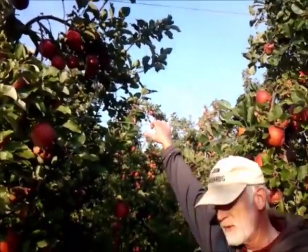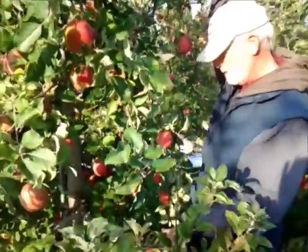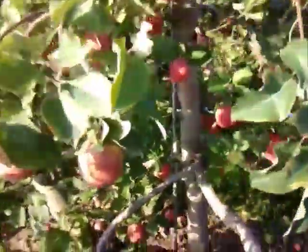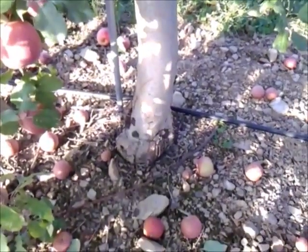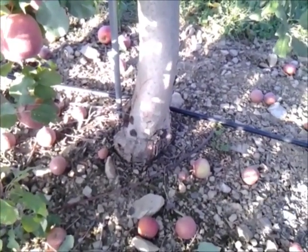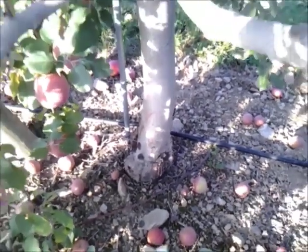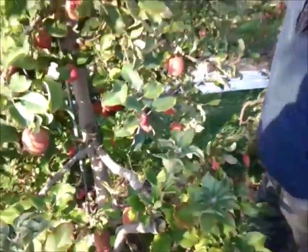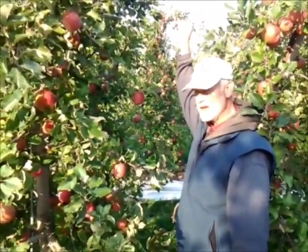These trees are dwarf — they have a dwarf root. You can kind of tell; you can see the swelling down here at the bottom. Right there is where the top and the bottom piece — the rootstock and the scion piece — are grafted together. There are many different options on what rootstock to use to control the size of the tree.